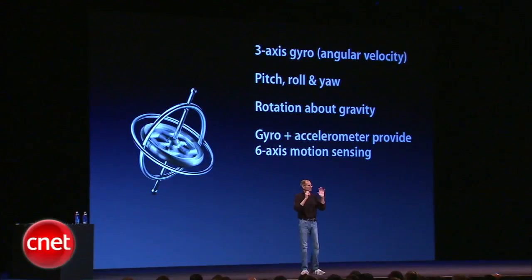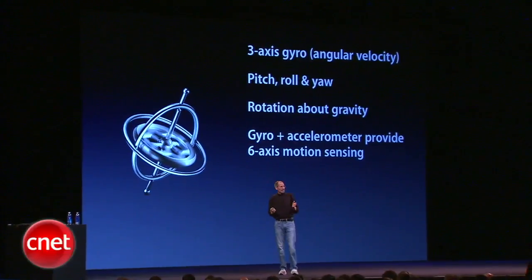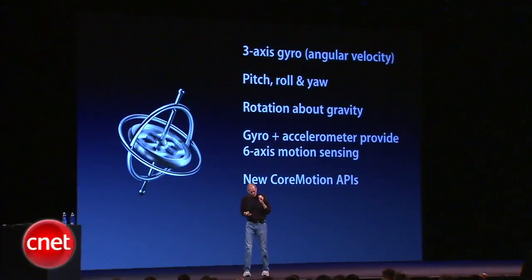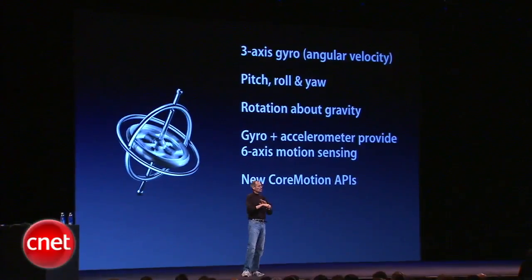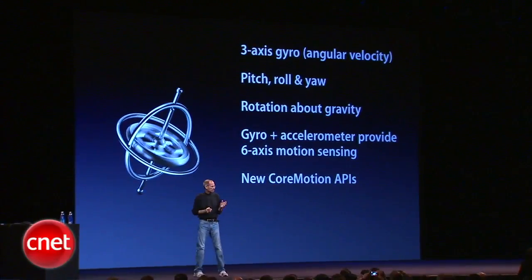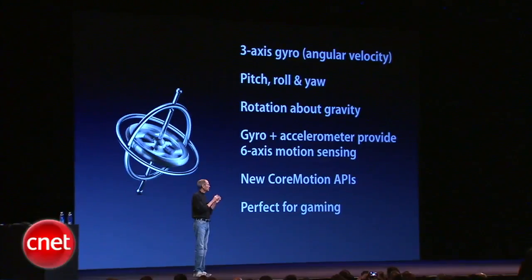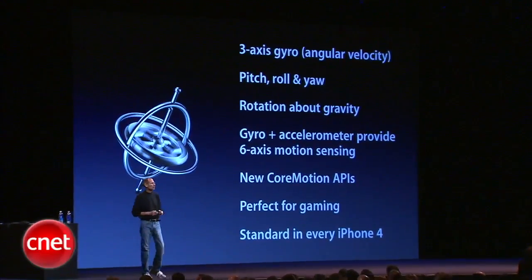We've combined them to provide six-axis motion sensing, and we've got some new Core Motion APIs that you can call that give you extremely precise position information. It's perfect for gaming, and one of the reasons it's perfect is because it's built into every iPhone 4, so you know it's there.